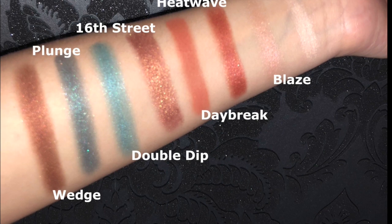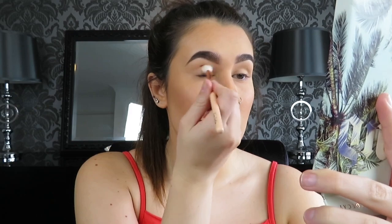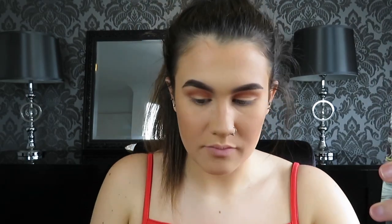I'm starting with the only matte shade, Daybreak, using the Zoeva 228 brush, building this up in the crease. I'm going for a brown smokey eye on top with a pop of blue on the bottom. I'm taking the colour 16th Street on the Nanshi blending brush — and there's fallout straight away. I'm going to be really careful, tap off the excess, and place this all over the lid.